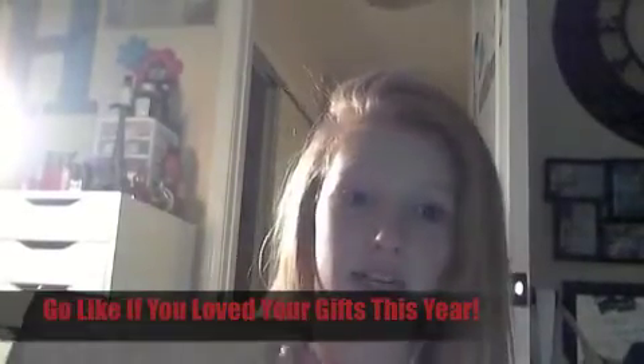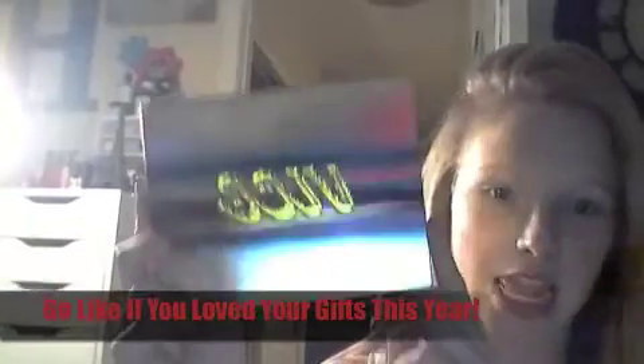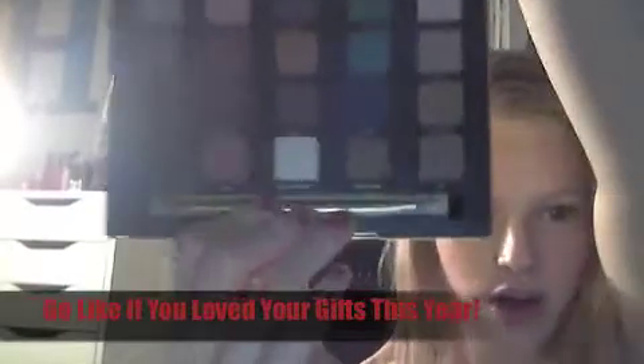I finally got the Naked 3, which I love. I thought I'd like it better than the Naked 2 because the Naked 2 feels a lot like the original, whereas this one has more pinks, browns, and reds. Then the last palette I got is the Urban Decay Vice palette, which is super cool with so many shades — they're just super adorable and awesome. So those are all my eyeshadow palettes.